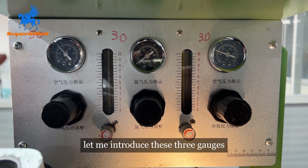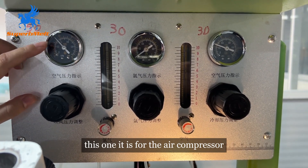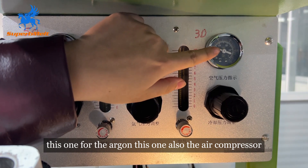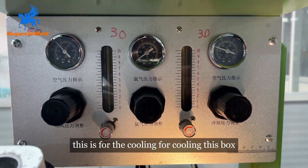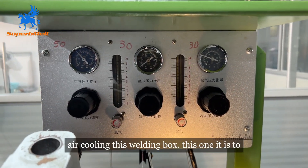Let me introduce these three gauges. This one is for the air compressor. This one is for the argon. This one is also the air compressor — it is for cooling, for cooling this welding box. Air cooling this welding box.